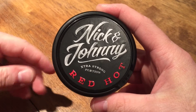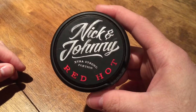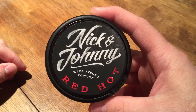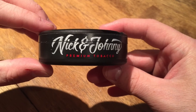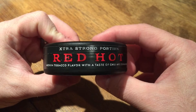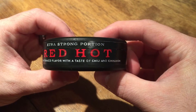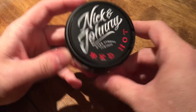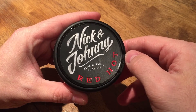You guys know how much I like simplistic cans, and this is definitely a simplistic can with a little bit of flair. Then you have that awesome 'Red Hot' down below in an almost dark red, borderline fire engine red color. It really pops in that black font. On the side you've got Nick and Johnny premium tobacco with the star quality guarantee, and then it says extra strong portion, red hot, medium tobacco flavor with the taste of chili and cinnamon. Really cool seal on this can.